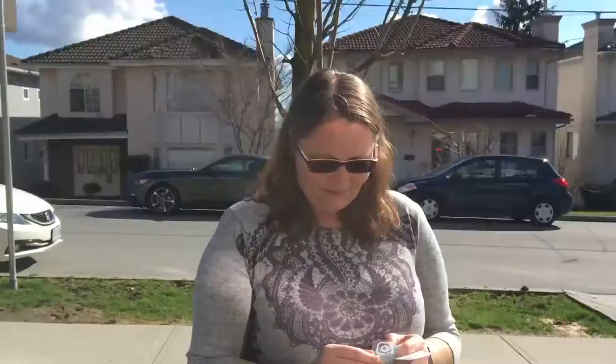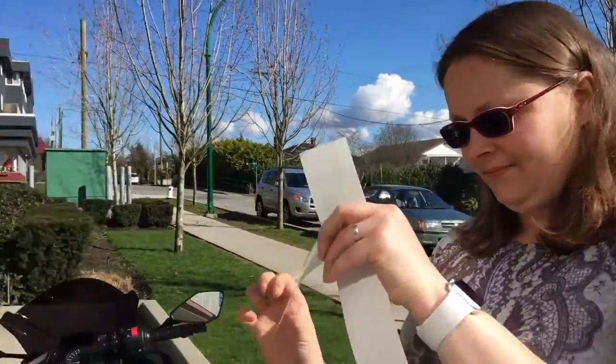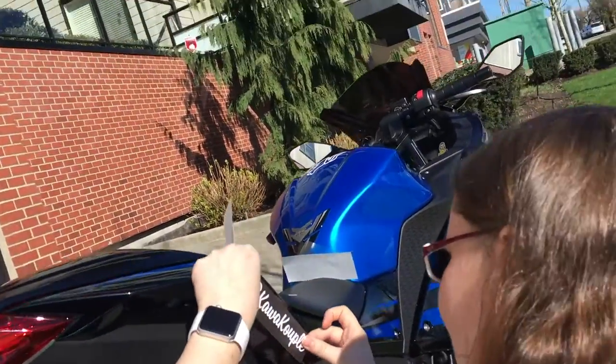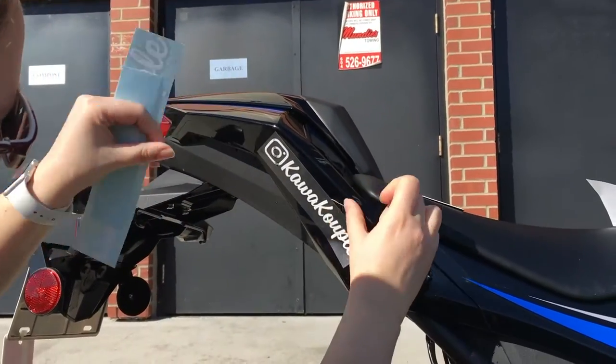That is absolutely awesome, right, Mrs. K? Yes, it is. So the first sticker, in case you guys missed it, is this one. And that is the next one. Let's see what she's gonna do — she really wants to put it on herself, which is good. And I'm gonna do what you did. She's gonna copy my design, so that's good — on these ones, yes.